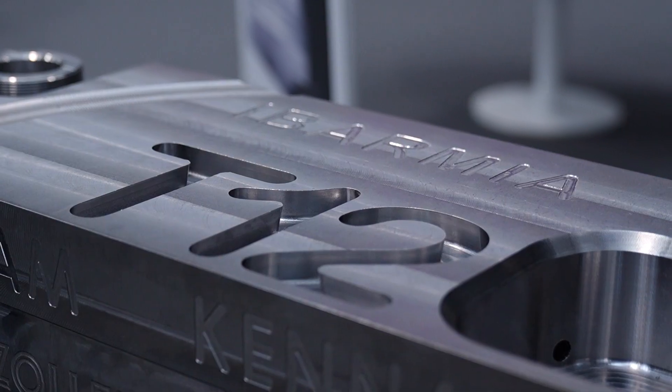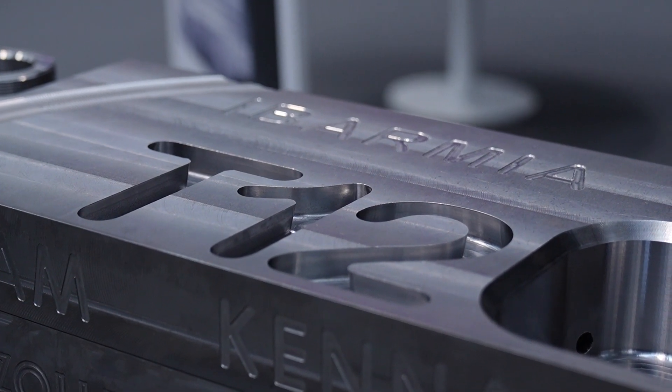The 5-axis machining center is quite standard, but in our region and in our company we are more focused on big-size machining centers. Our product range starts at 1.2 meters swiveling and we can go up to 3.6 meters. So our small machine is actually quite big.